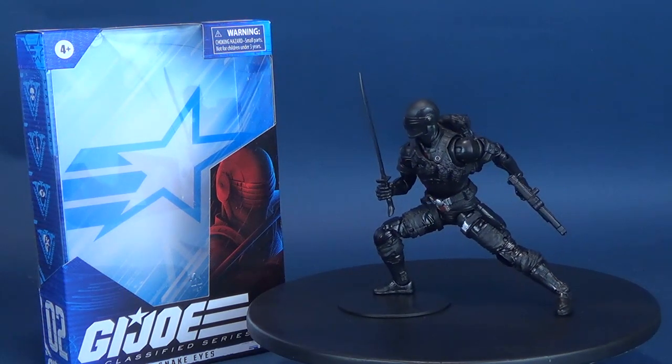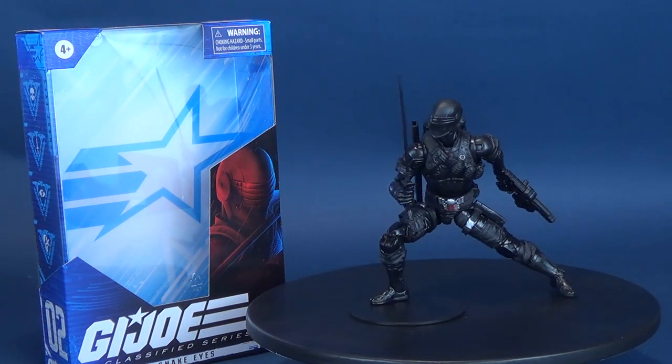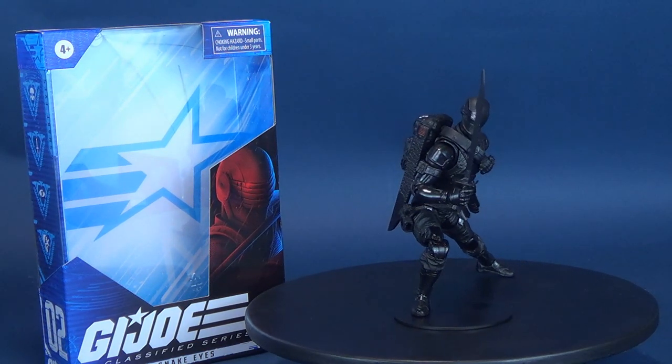Send in the soldier that won't make a sound. Here's your look at the Hasbro G.I. Joe Classified Series. This is Snake Eyes.